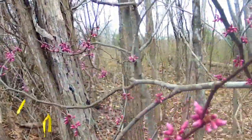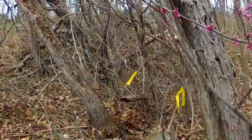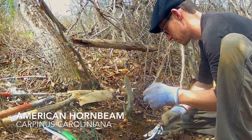The red buds are starting to bloom — it's a good time to dig up bonsai. This is an American hornbeam on my property.